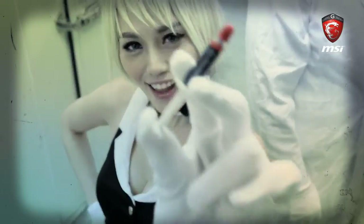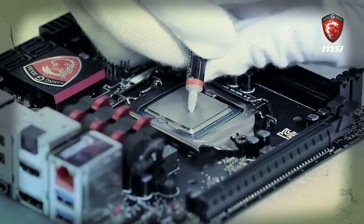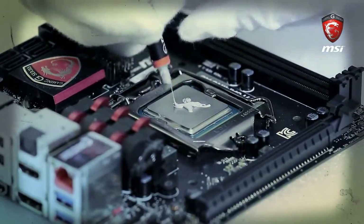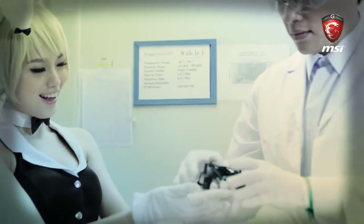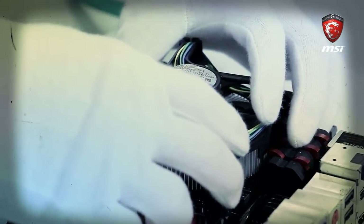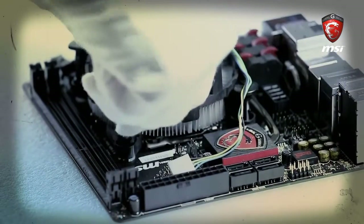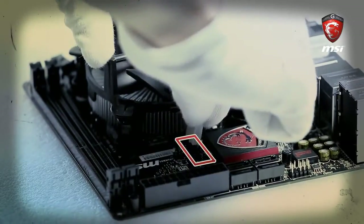We need to use thermal paste before installing the CPU cooler. We'll use the cross method. Remember, when you put in the cooler, it has to be level to ensure the best spreading. If you choose a third-party cooler, you first need to install an additional manufacturer bracket for it. There are four CPU cooler mounting points on the motherboard. Check that the mounting points are okay and try to screw the four screws in order until tight. Don't forget to connect the header of the CPU fan.